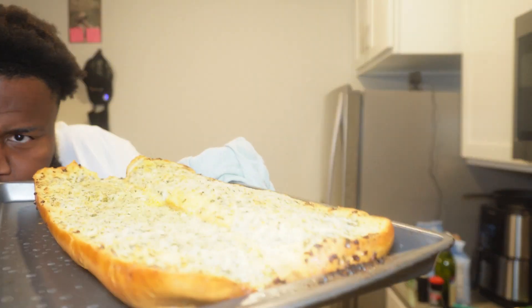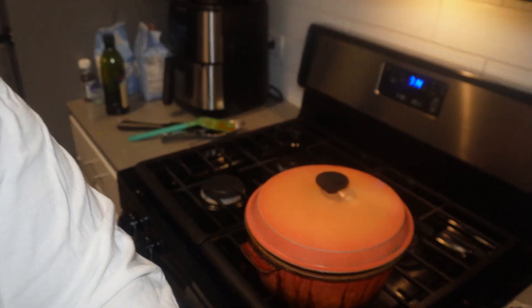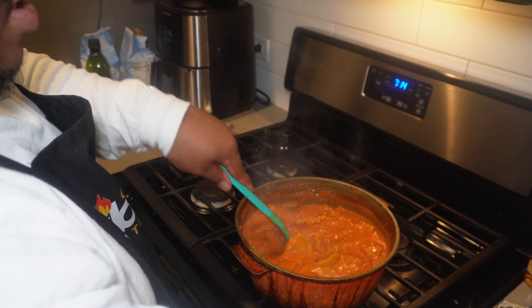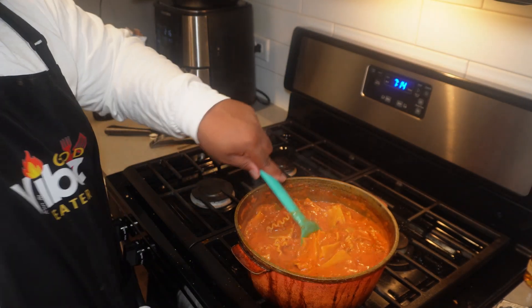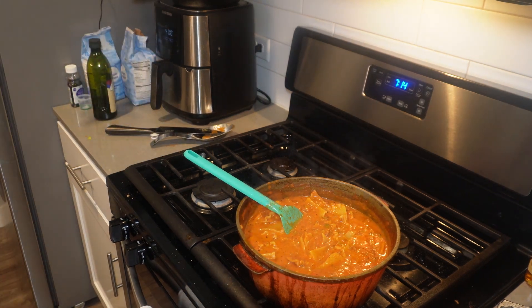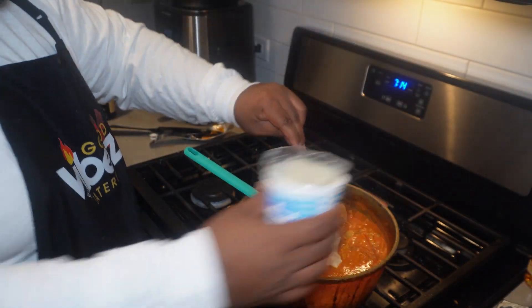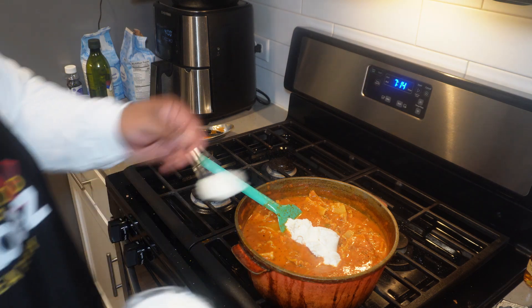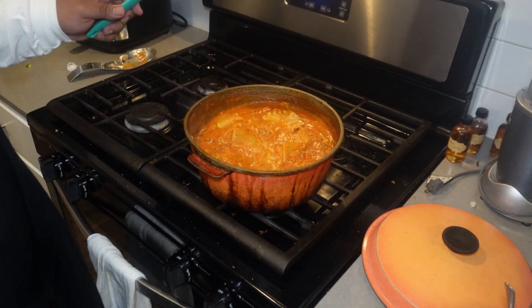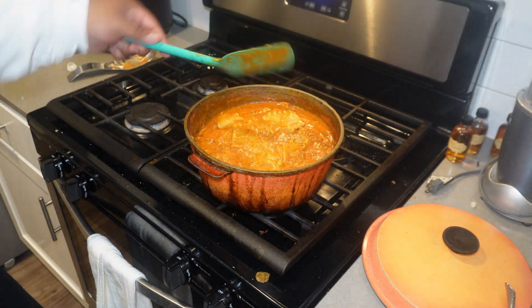Our garlic bread is done. Looks good. So it's been going for a couple of minutes. We're gonna add some ricotta cheese to it. Can we talk about how I cooked this whole thing with a spatula? Just saying.